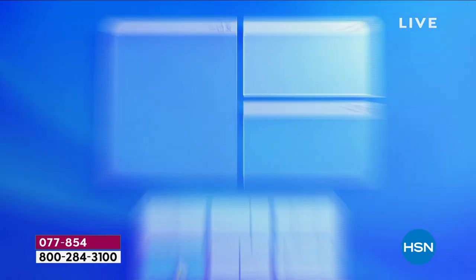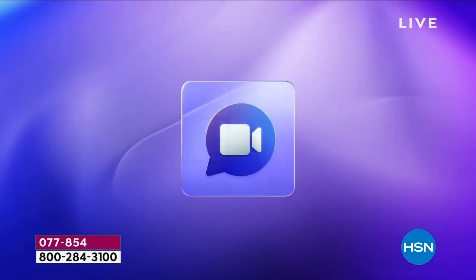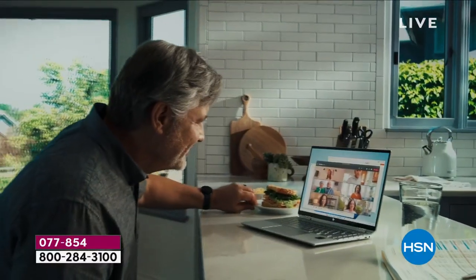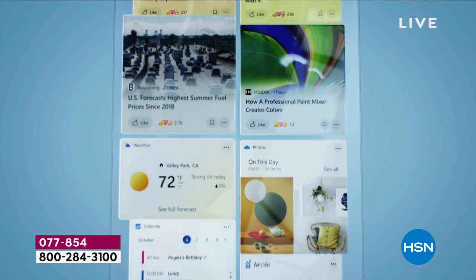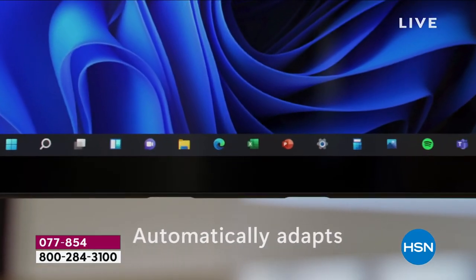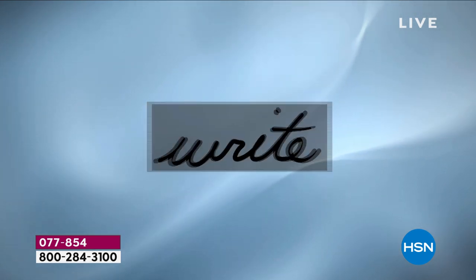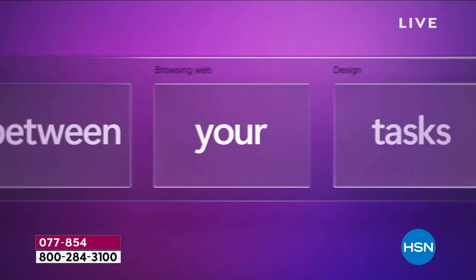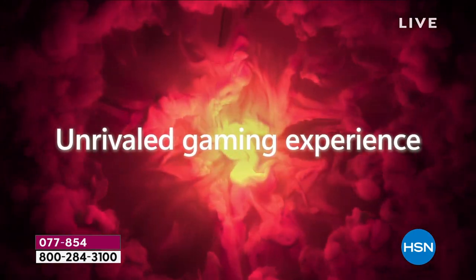With one button press you can connect with friends and family or set up a quick call to see your mom across 10 states. Microsoft Teams sends a link to everyone — they don't have to download anything to their computer, no Zoom room needed. It's about bringing the things you love closer: the people you love, the places you love, and the power you love in your computer.